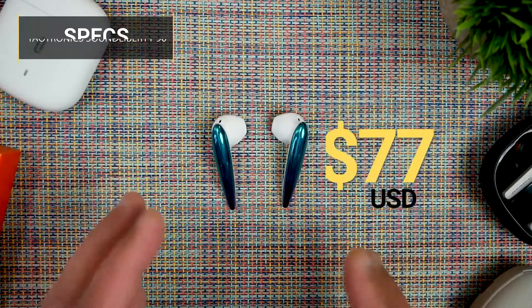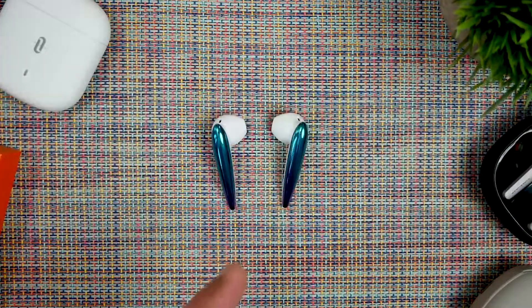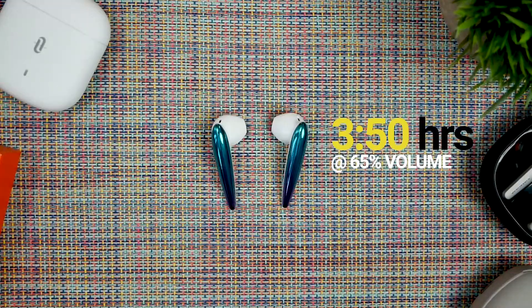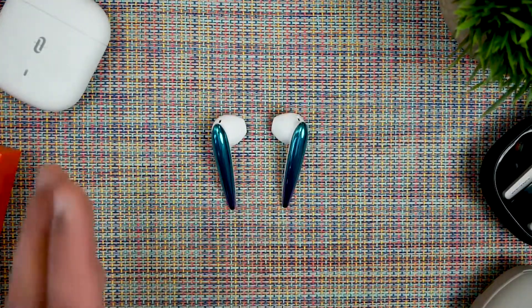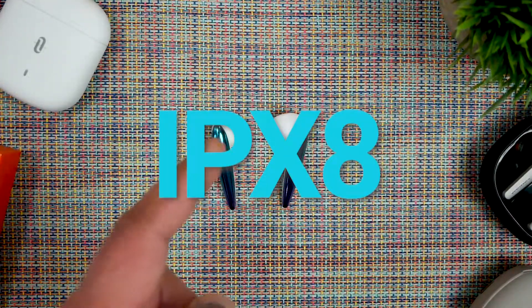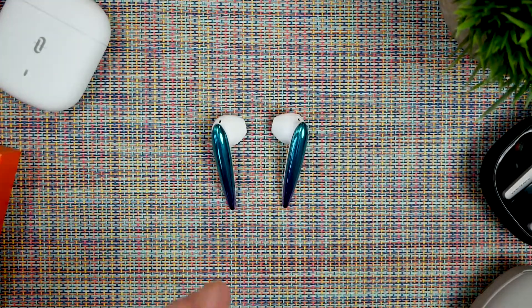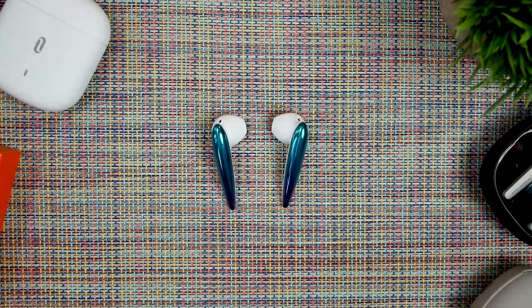At $77 retail before discounts, you get these flashy-looking in-ear earbuds that kind of remind me of those 80s earrings. These rock Bluetooth 5.0 with support for SBC, AAC, and aptX audio codecs. You get around 3 hours 15 minutes of average playtime — below the company's estimate of 4 hours and below many comparable earbuds. On the other hand, water resistance is a fantastic IPX8. Weight is a really light 147 grams. There's also mono mode, CVC phone call noise reduction, touch controls, wear detection, and voice control.